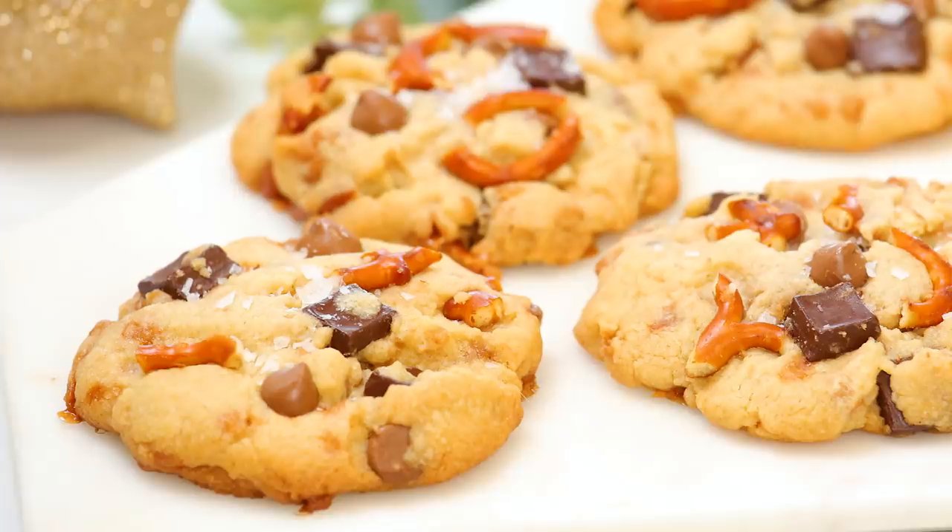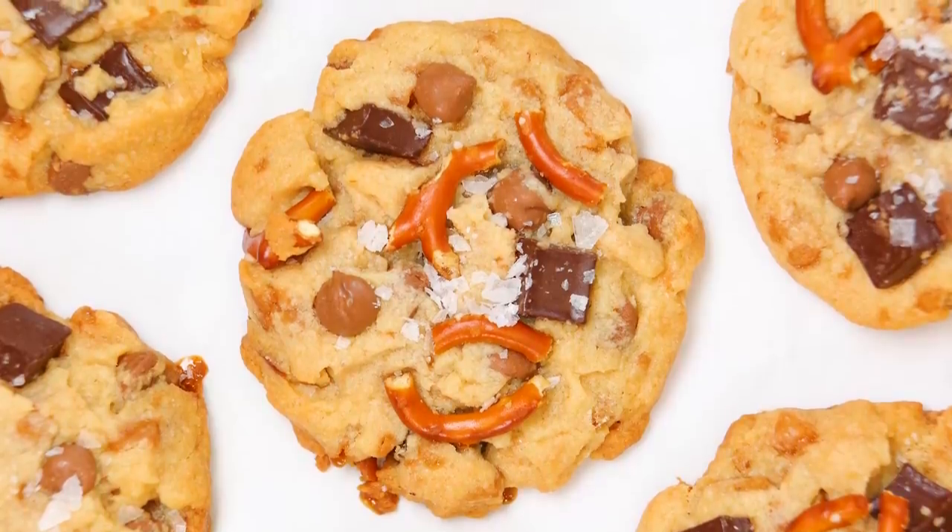Hello lovelies! The holiday season is finally here and I for one have never been more ready to get my jingle bell rock on. This has been a bit of a tough year and we are long overdue for some holiday cheer, which in my house all starts with some baking. So all month long I'm going to be sharing some of my very favorite holiday treats with you guys, starting today with what I am calling the ultimate best ever chocolate chip cookies.